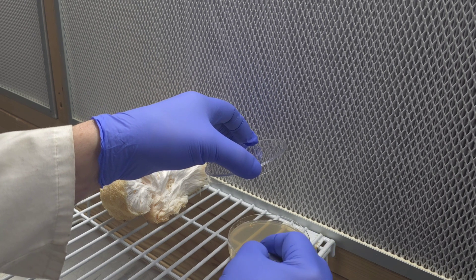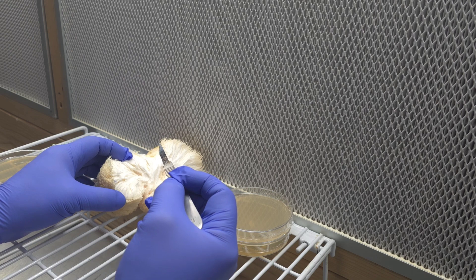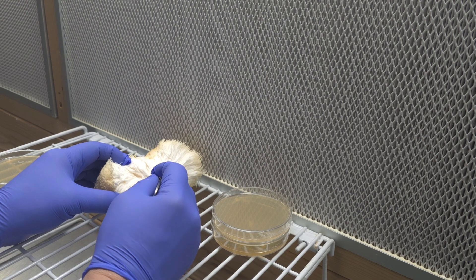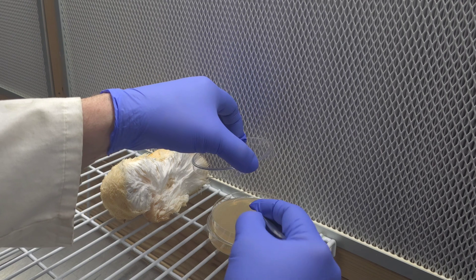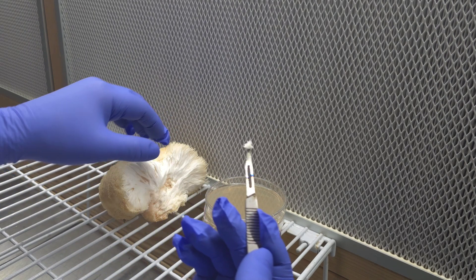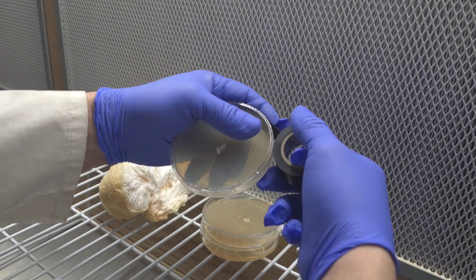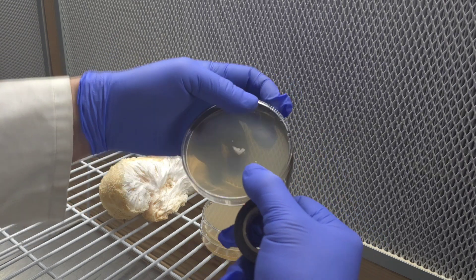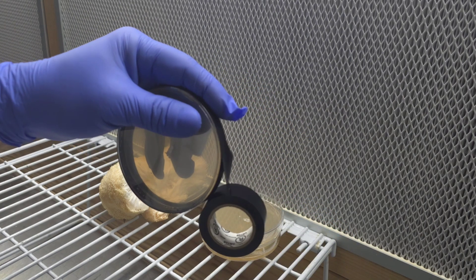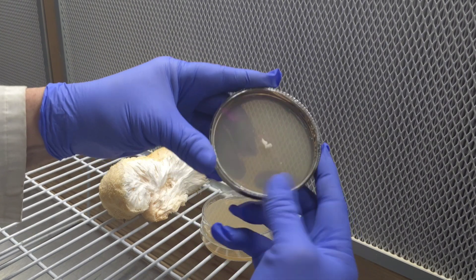I've just taken that first tissue sample from the inside and I'm pushing it into the agar — you kind of learn a technique after a while. I try to tuck the tissue in there to get it to stick. Now I'm taking multiple samples, which is always wise, especially for a wild mushroom, just in case you get significant contamination on one. That way you're more likely to get a successful clone. After all clones are taken, seal your petri dish — I like to use electrical tape, though parafilm works too. There we go, plate all sealed up.